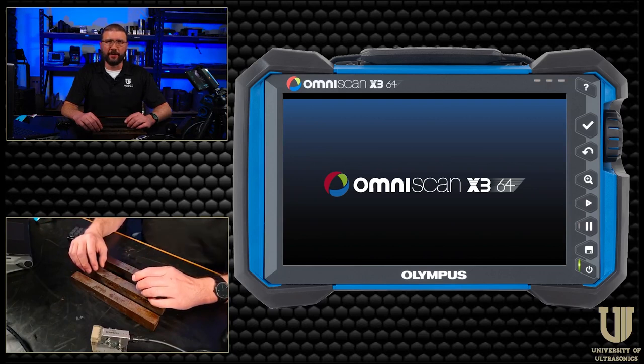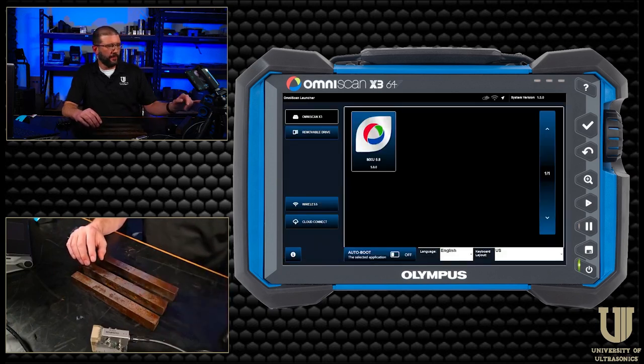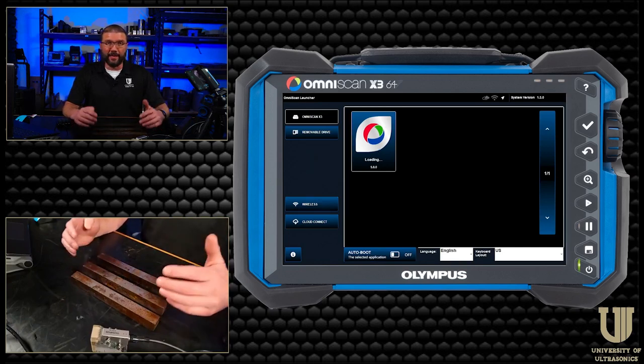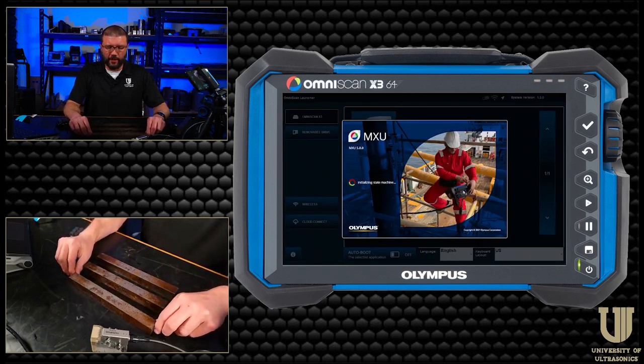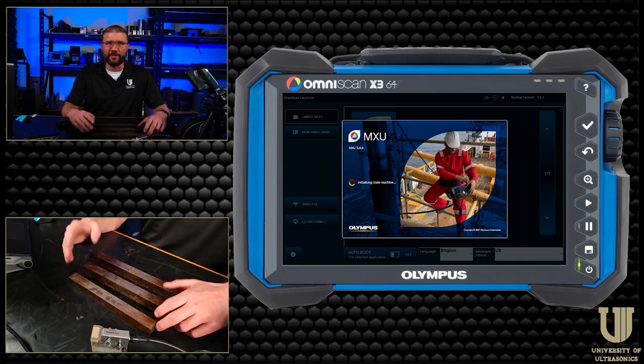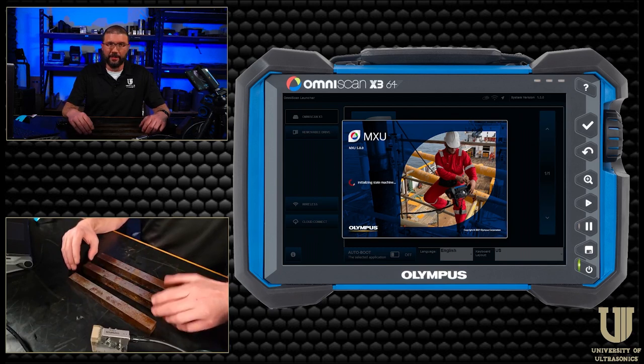Okay, so we're back. I just fired up my OmniScan and you can see the new X3-64 logo there on the screen. I'm going to load it up into software version 5.8 — that's the latest release software for the 64. I've heard that 5.9 is right around the corner, and I've been told to expect some new advancements on the TFM side within the OmniScan. Every software update over the past six months or so has given us a bunch of new features across all the different methods, and I'm excited to see what we get new out of TFM.